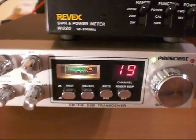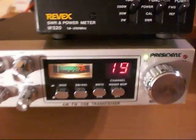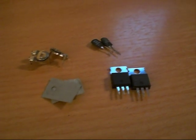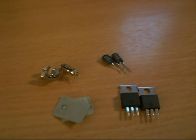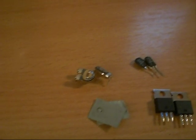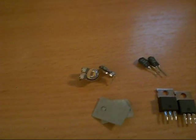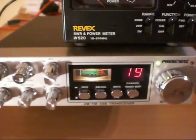Now what we're going to be doing is converting the output finals to IRF520Ns, using these parts here: two IRF520Ns, a couple of EKL companion parts to go with them, two new thermal pads, and two 50k pots for setting the bias gate voltage. So I'm now going to crack on, disassemble this radio and get on with it.